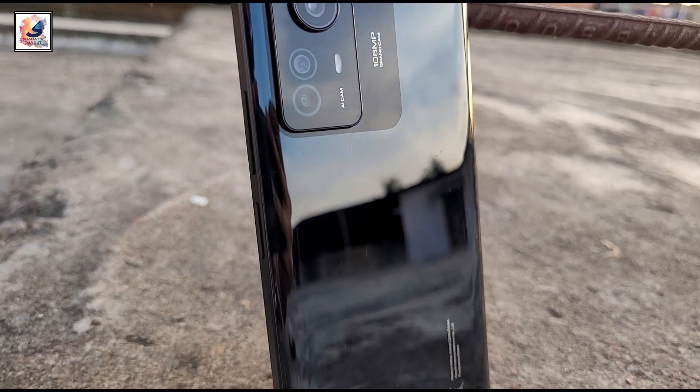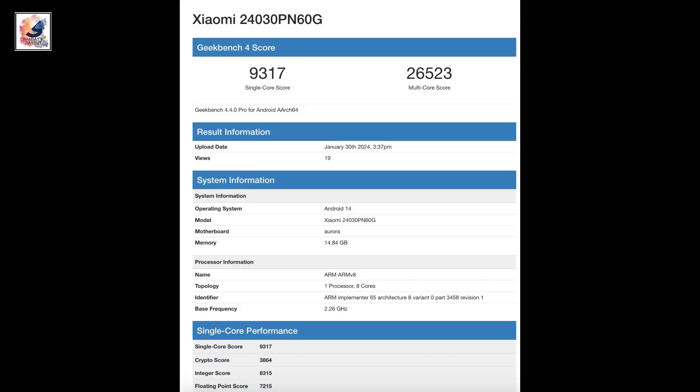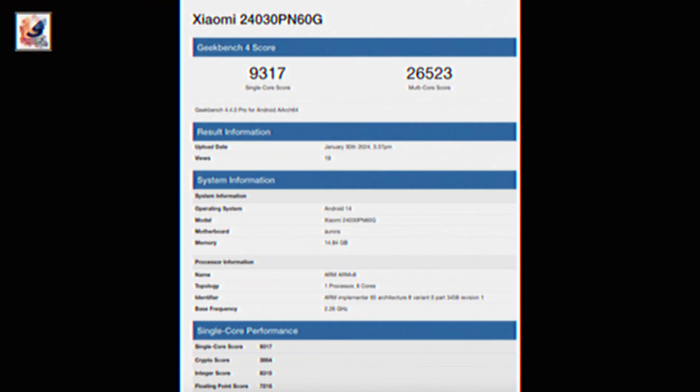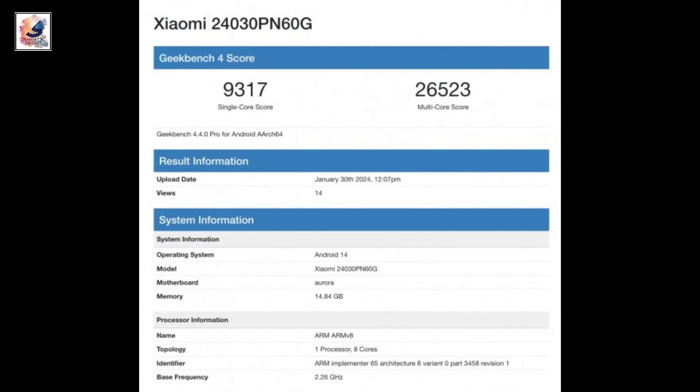Hello everyone. Xiaomi is all set to launch a new smartphone on February 25 — the Xiaomi 14 Ultra. Recently, the Geekbench scores were leaked. The model number is Xiaomi 24030NP60G, with a single-core score of 9,370 and a multi-core score of 26,523.